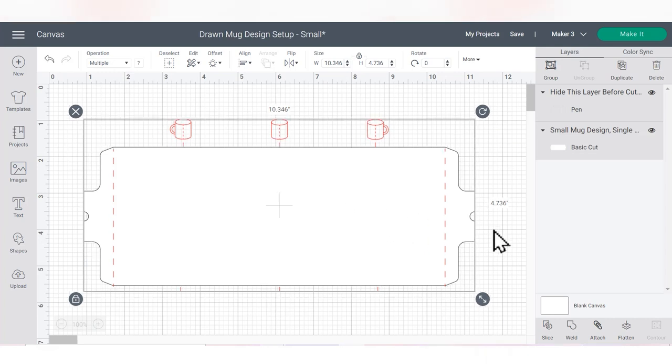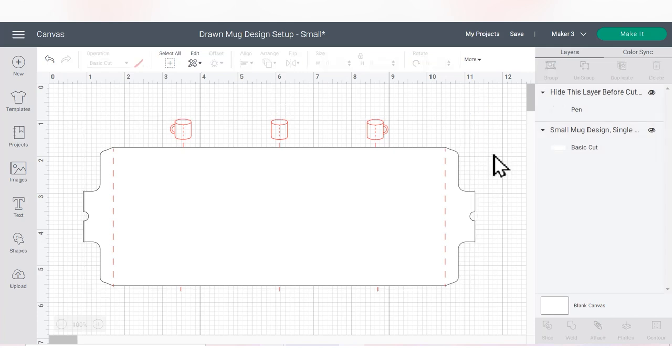The guides show you where about a third of the way around the mug would be, halfway, and then the rest of the way around, which makes it really easy to line things up. Next we need to find a design that works with the infusible ink pens or markers, so we're going to go into Images.